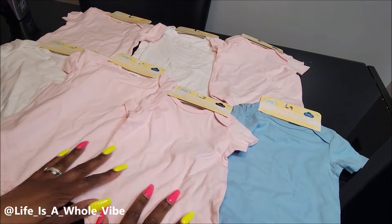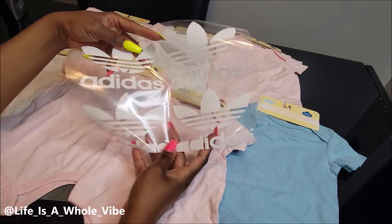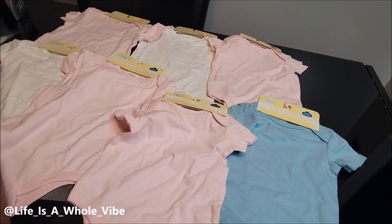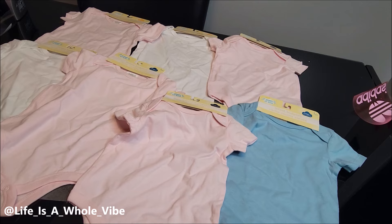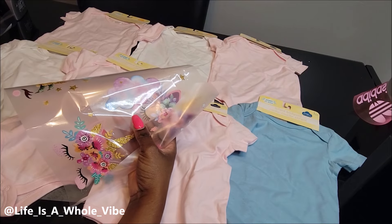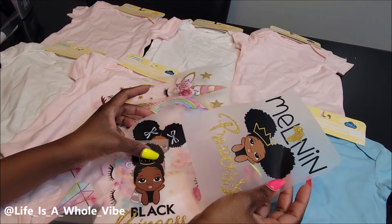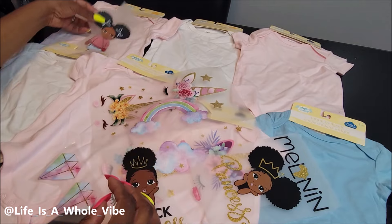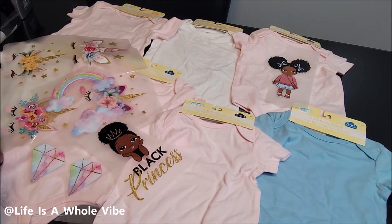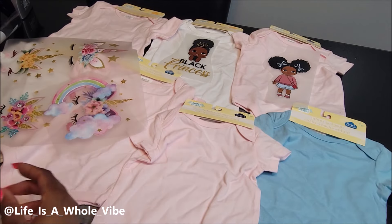Now let's move on to these onesies. These are from the Dollar Tree, guys — I just recently noticed that my local Dollar Tree now has onesies. So I pre-cut out some images from my Silhouette Cameo. These were requests from someone who wanted some cute little onesies that have the DS logo on them, and I also have more of these little unicorn images and other DTF transfers. I'm going to go ahead and press these out and fit them onto the shirts I think they'll look good on.